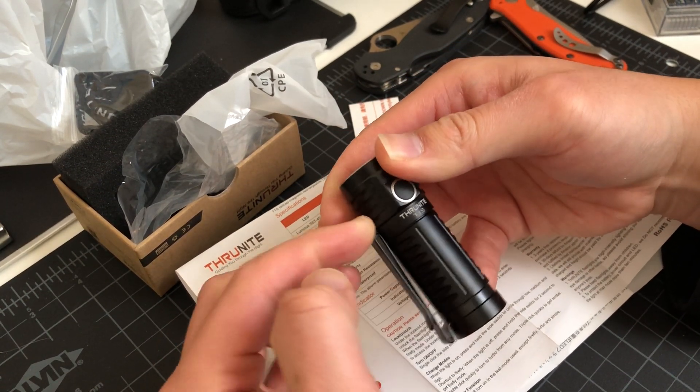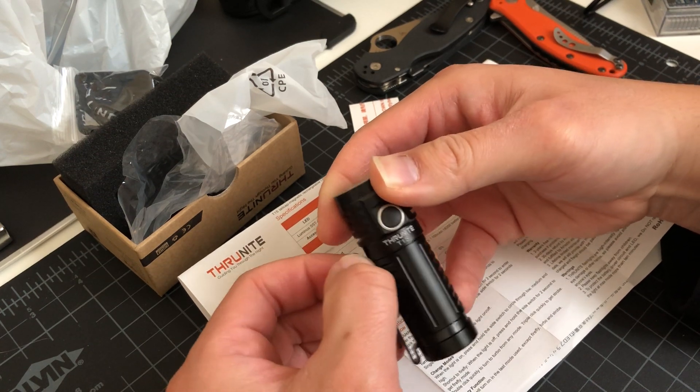Nice tension, but not too much. This shouldn't tear up your pockets.